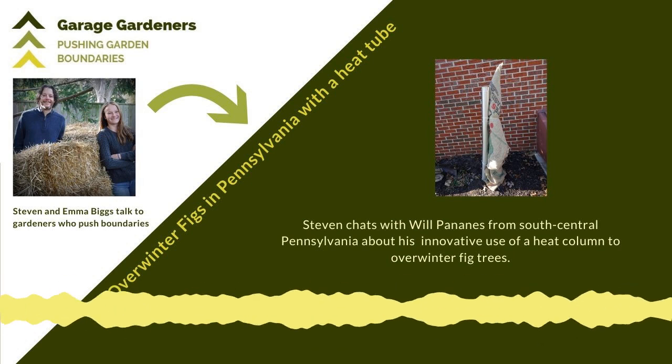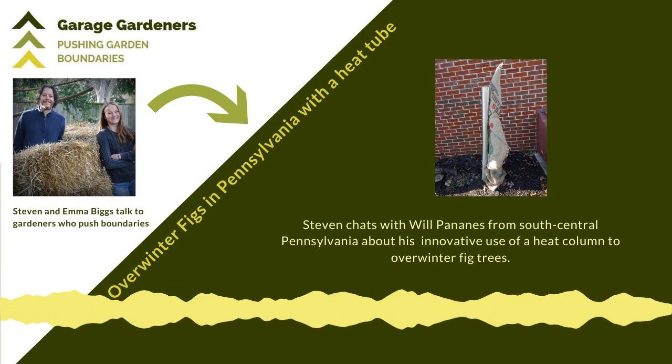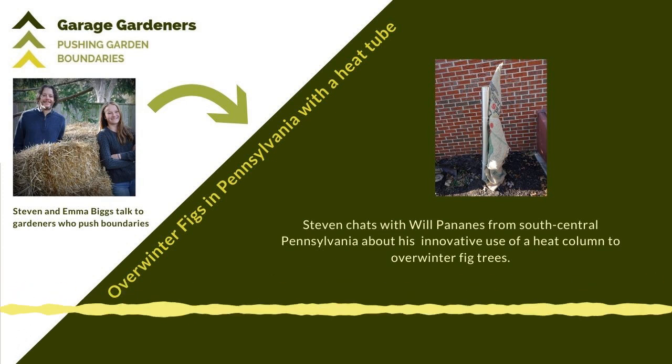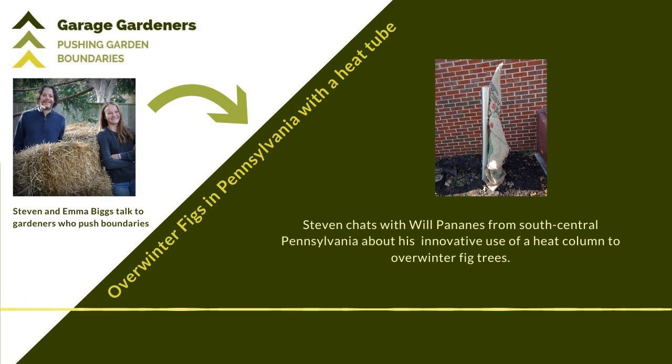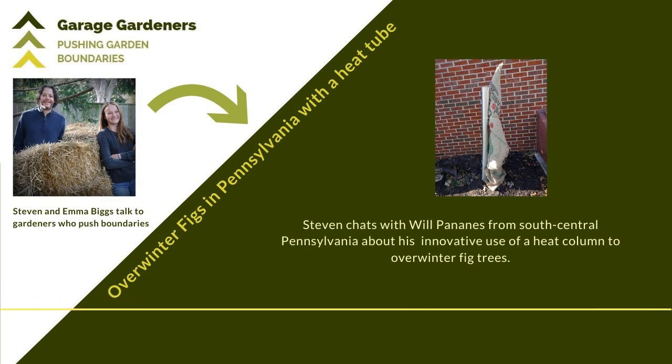We're at the part of the show where we look at growing figs in cold climates. If you've ever thought it's way too cool for you to grow figs, I recently had an email from Kirk in Whitehorse, Yukon, who's eager to see how figs do in his long summer days because he knows gardeners in Alaska with figs.